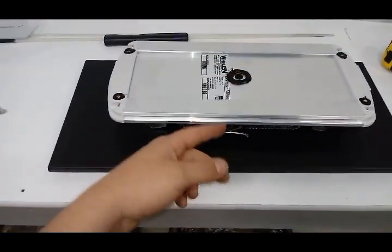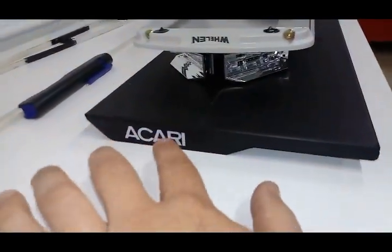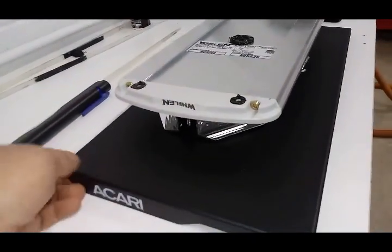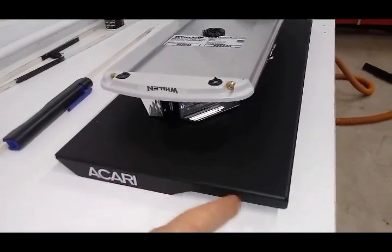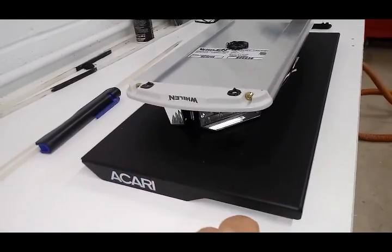Take said light, flip it over. When you mount it, keep it towards the back because the front part is where the screws will come through. So you want to keep it in the back here so the other part of the mount hides the screws.